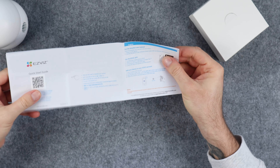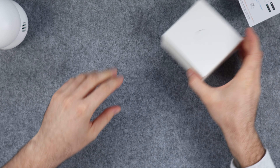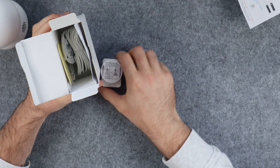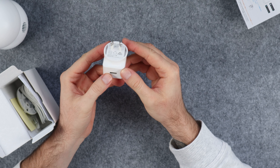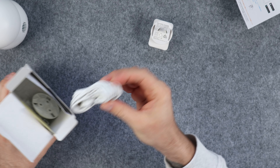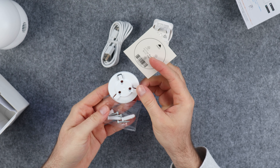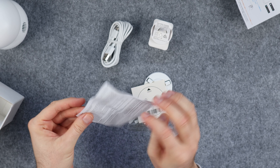We've got a quick start guide with a QR code where you can access the full digital user manual. Then we have the power adapter which is rated at 5 volts and 2 amps and it has a USB Type-A connection — it's pretty standard but nice and compact so it won't take up too much space on your power board. We've got a micro USB cable for power which is about 2 meters long, and lastly we have a wall mount with screws, a mounting template if you plan on mounting the camera on the wall or ceiling, and some regulatory information.